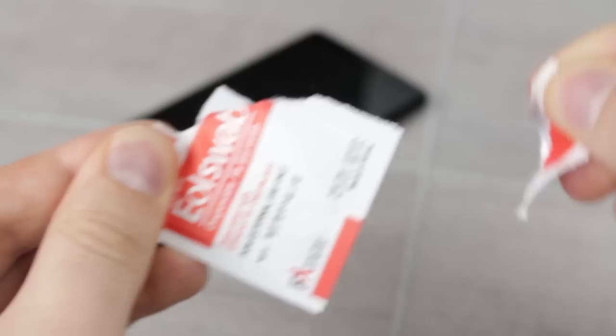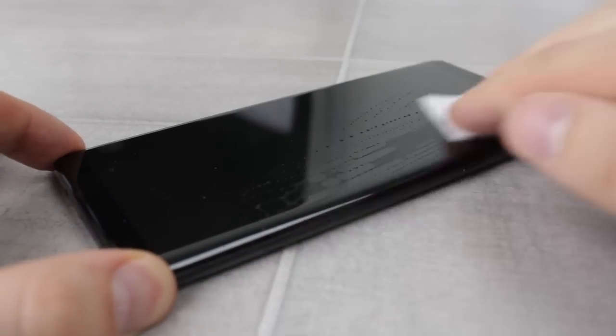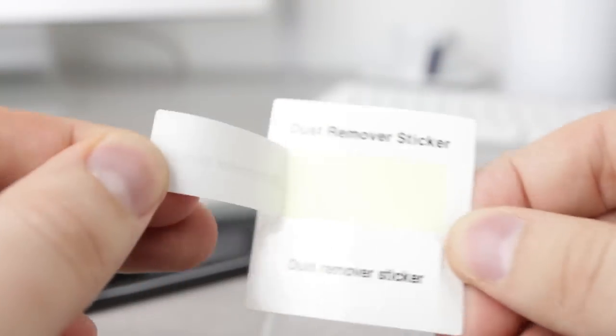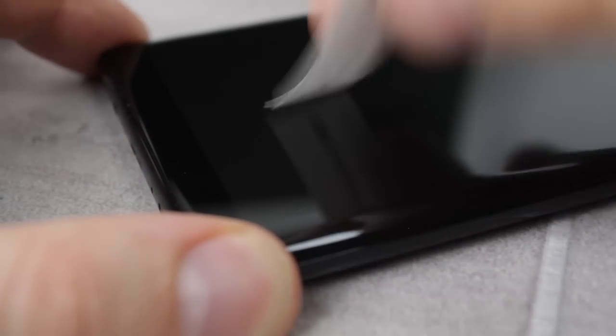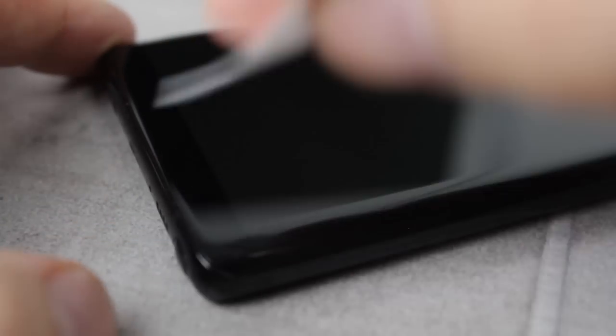With a flat surface sorted, grab one of the provided alcohol wipes and thoroughly clean the entirety of your Note 8's display, paying close attention to the edges to ensure a perfect base for the protector. After the alcohol wipe, use the microfiber cloth to clean and dry the screen, before finally using the dust removal stickers to remove any final dust or lint that can be very annoying if not removed at this stage.